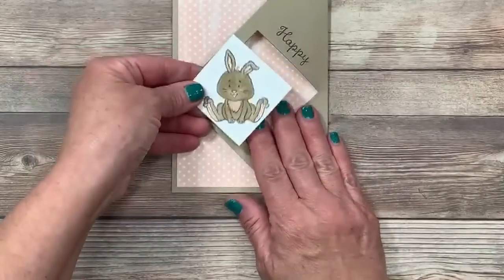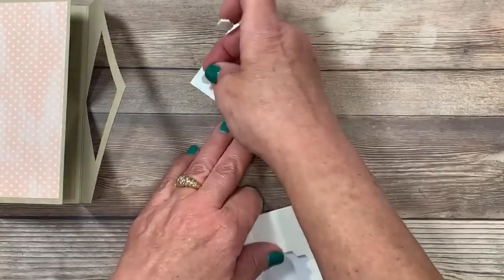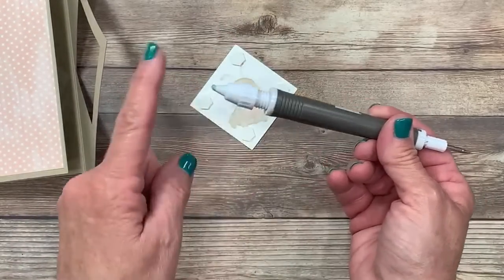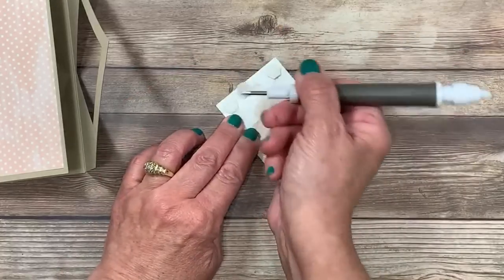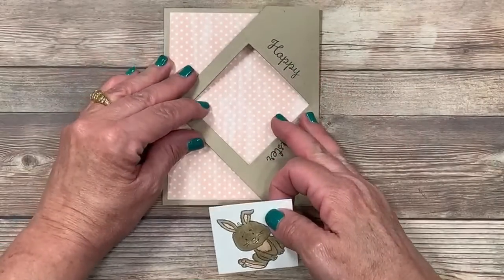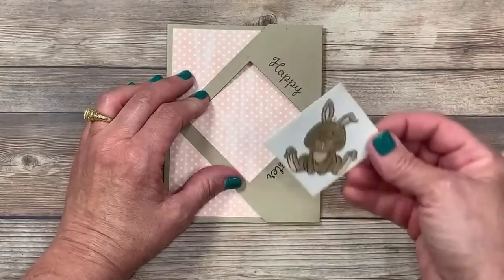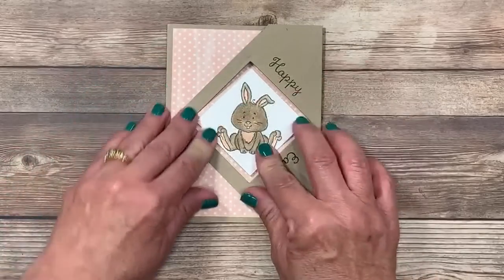Now let's add our image — the bunny. I'll flip that over and on the back side use my full-size dimensionals: pre-cut pieces of foam tape that make life easy so I don't have to gunk up my scissors. I'll use my paper piercing tool on the take-your-pick tool to pull off those paper backings. This now goes right through the opening of this card. Don't attempt this with the flap open — you'd have to make pencil marks you'd need to erase. I'm coming right inside, lining it up to be as symmetrical around that frame as possible, and tacking it in place.